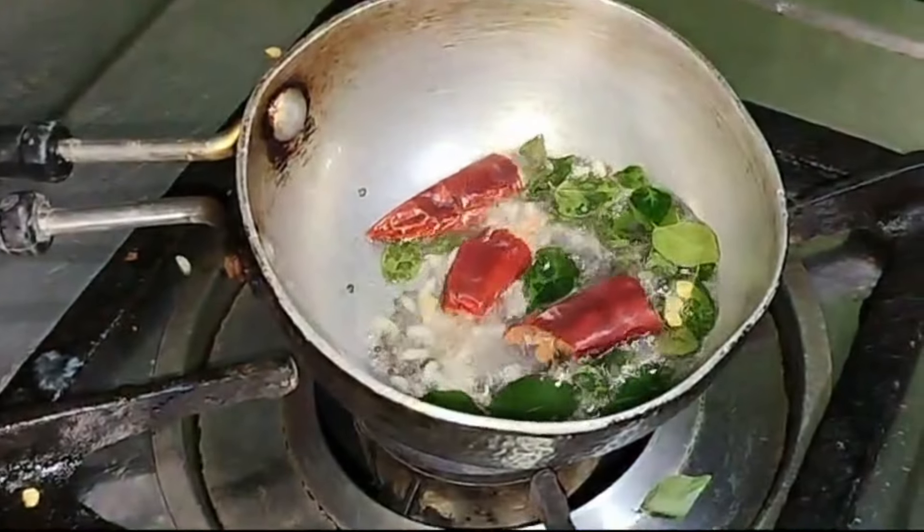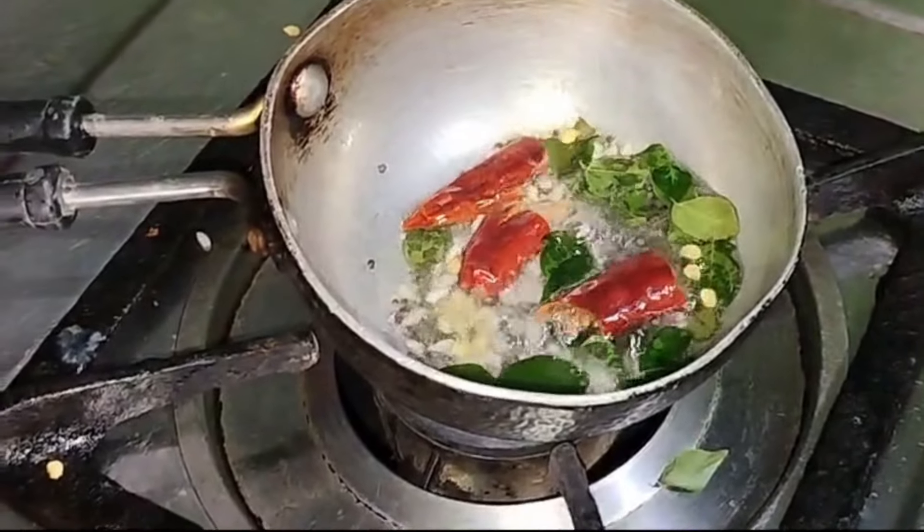Now we are ready for the curry. This is a healthy curry.